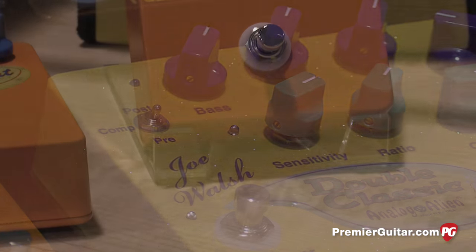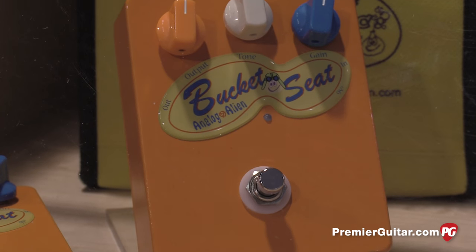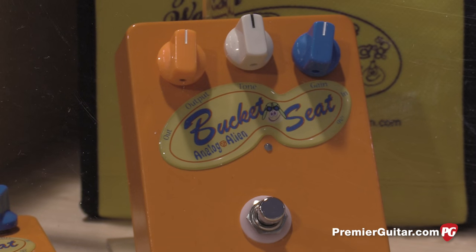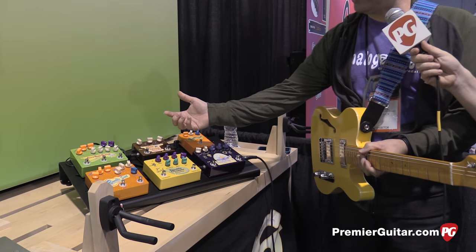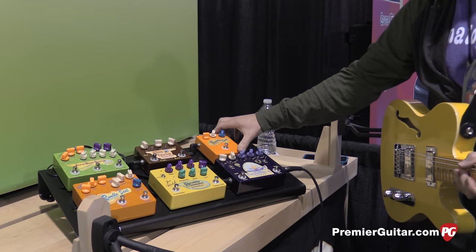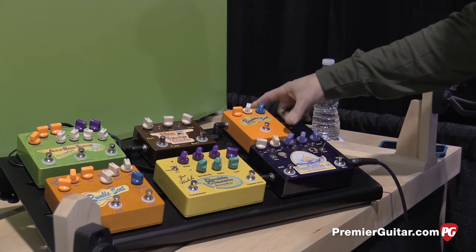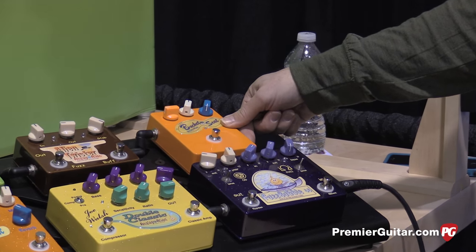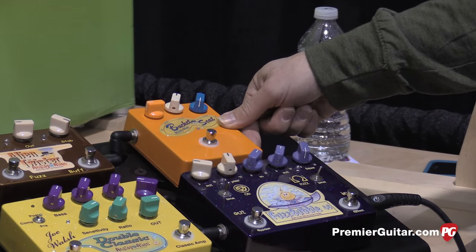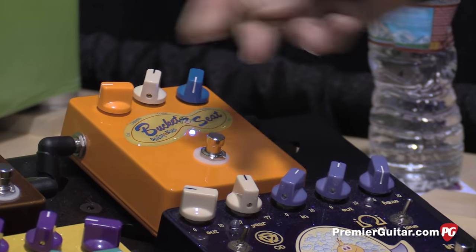Also new for this year, we have the Bucket Seat. The Bucket Seat is the rumble drive section of the Rumble Seat. We were getting a lot of requests and emails asking if we could just give them that overdrive section in one standalone pedal, so you can have that flavor on your board. So that's what we did, and that's basically what this one is all about.